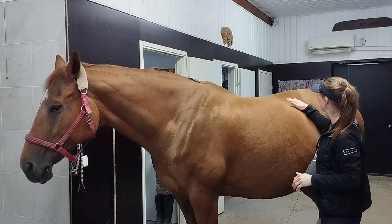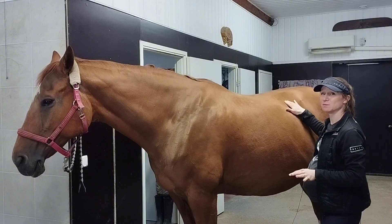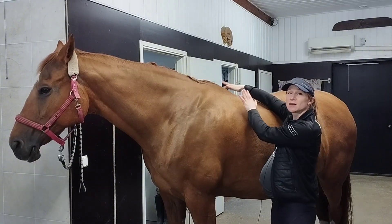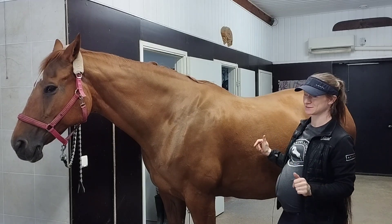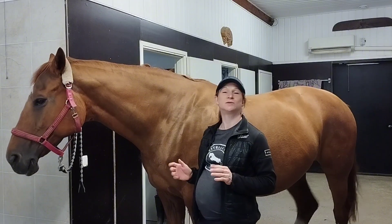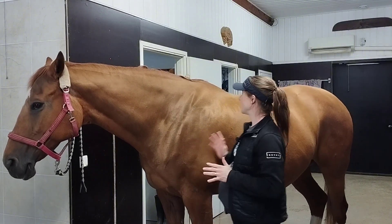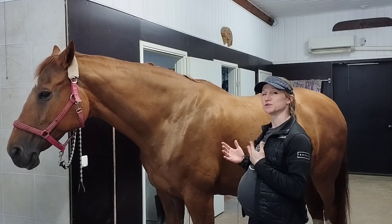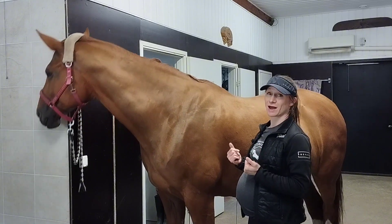You can actually feel the transverse processes sometimes. There is muscle on top of them, and of course a lot of muscle on the horse's back — at least hopefully there is. There are also strong ligaments supporting the back, and the muscles support, stabilize, and move the back as well.